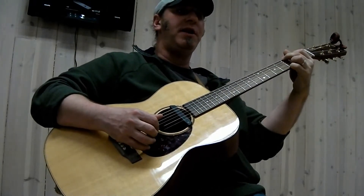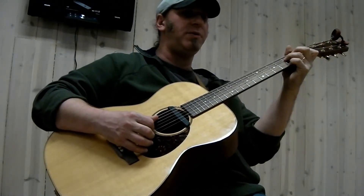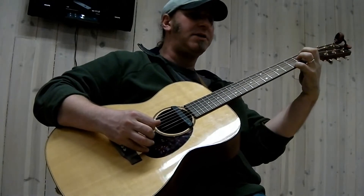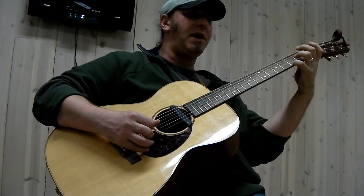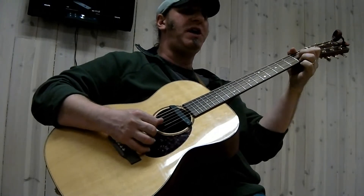Just play the G, then the turnaround — one note at a time. One note, next note, next note, next note. D7, back to G.